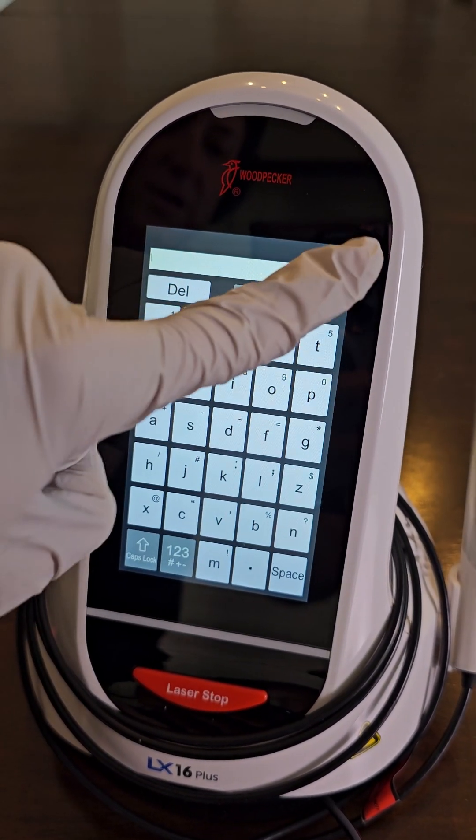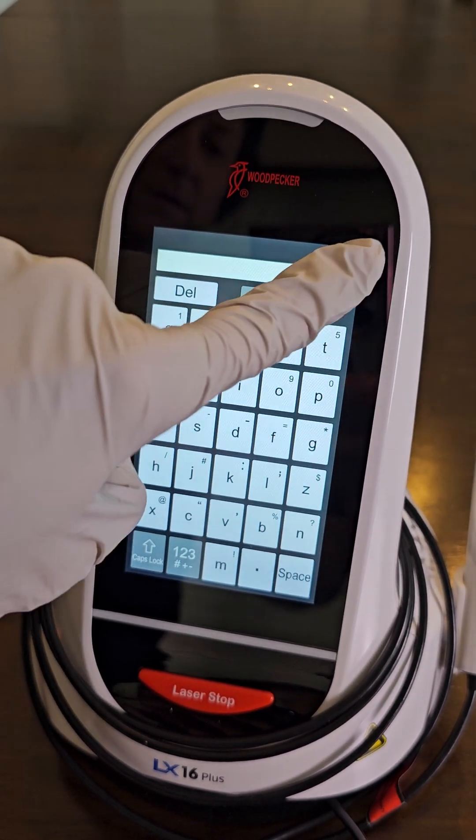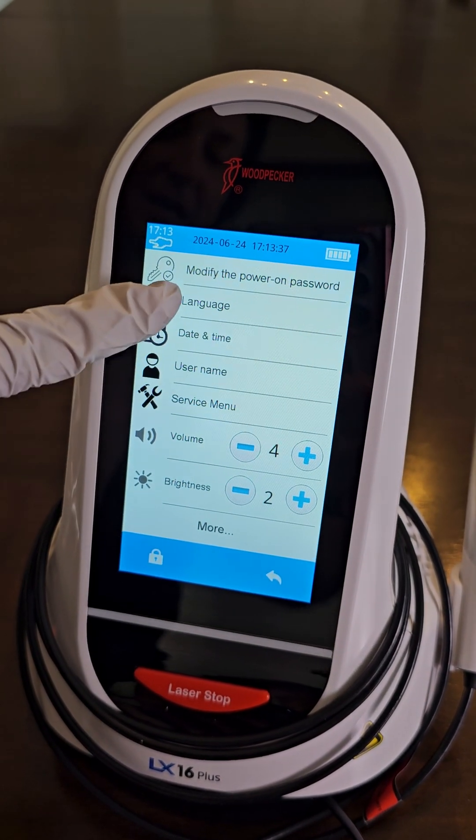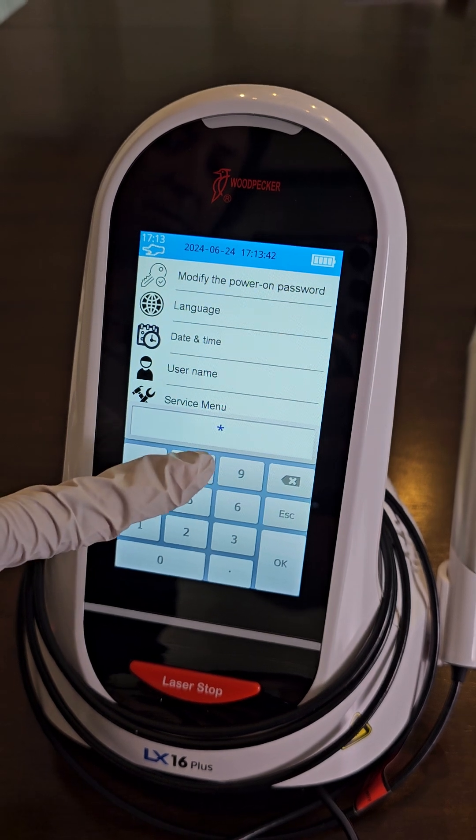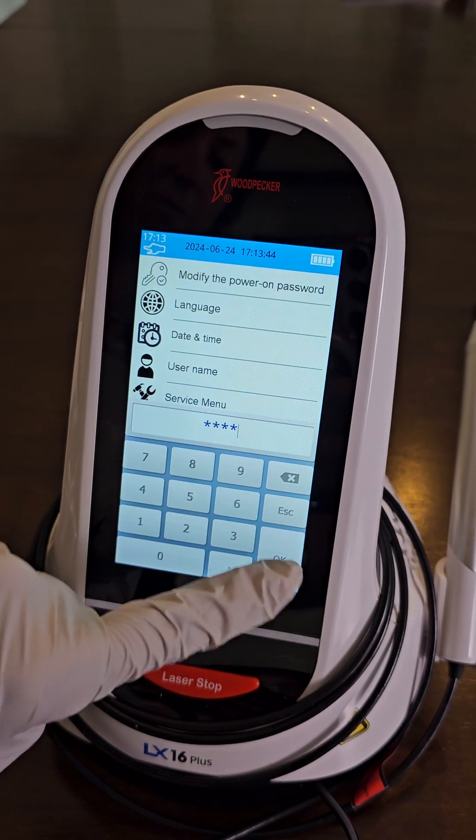In settings, you can change the user name, date and time, language, and also you can modify your password if you wanted a different four-digit code.